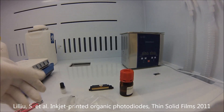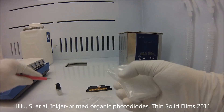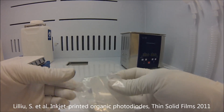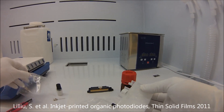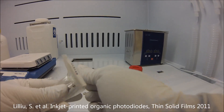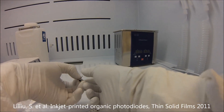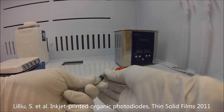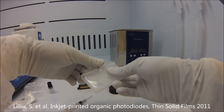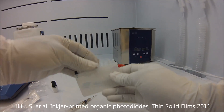These are the electric contacts that you use to control each single nozzle. We have 16 nozzles here. And this is the reservoir. They say you can put 1 to 1.5 milliliters, but you can actually put more, otherwise you run out of solution.